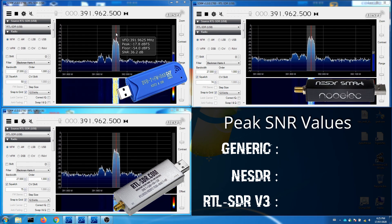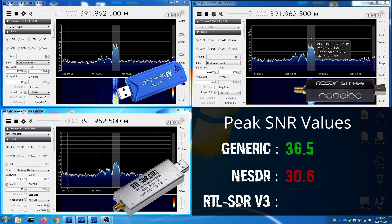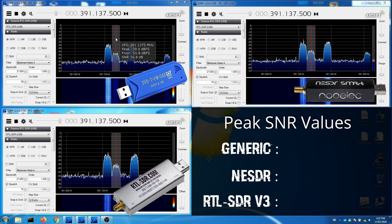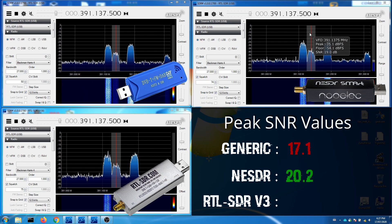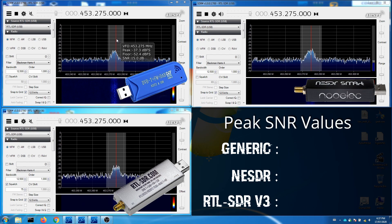Next, a Tetra data signal showing quite a lot of deviation in received signal strength was tested across the three receivers. A more distant Tetra signal was also examined, followed by a weaker data signal in the 450 MHz band.